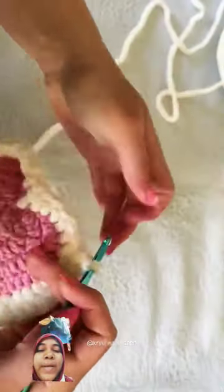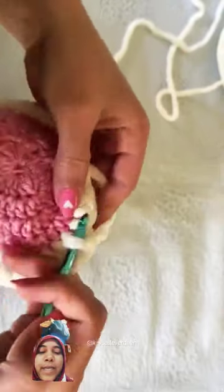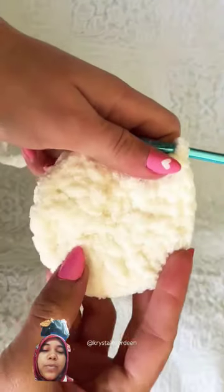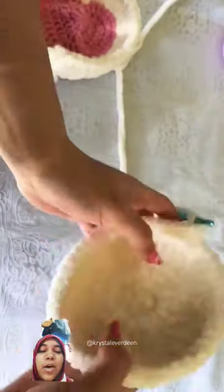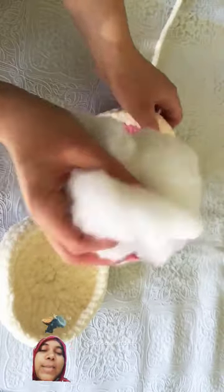I made a heart shape with this yarn and once I was happy with the size of that, I went ahead and started on the backing of my muffs. I just used a plain white yarn for this, and once both pieces were complete — the heart piece as well as the solid piece — I attached them together with a slip stitch.